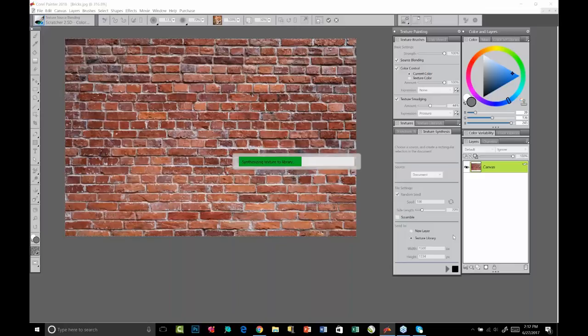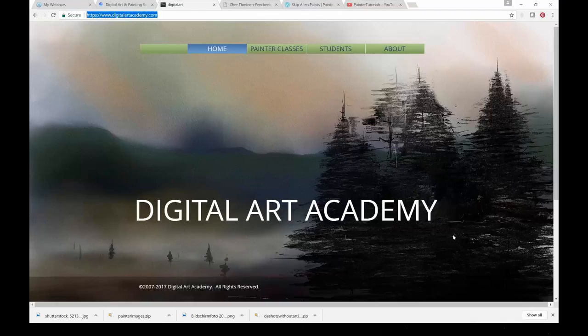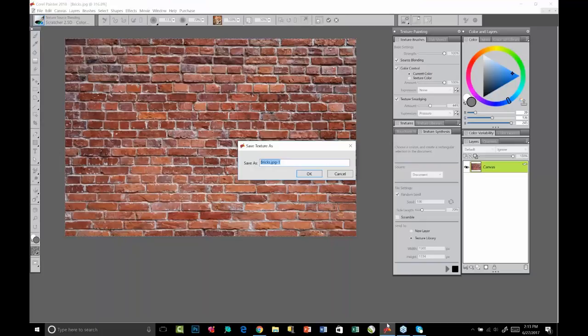I appreciate all of you sticking with us — I know the webinar is a little long today, but we are recording the session and will have it up on youtube.com/painter-tutorials as soon as it's done processing. Many questions are also about the special offer price: yes, we have a special full and upgrade offer for everyone on the webinar today. You'll receive that information in a follow-up email from GoToWebinar, most likely tomorrow morning.